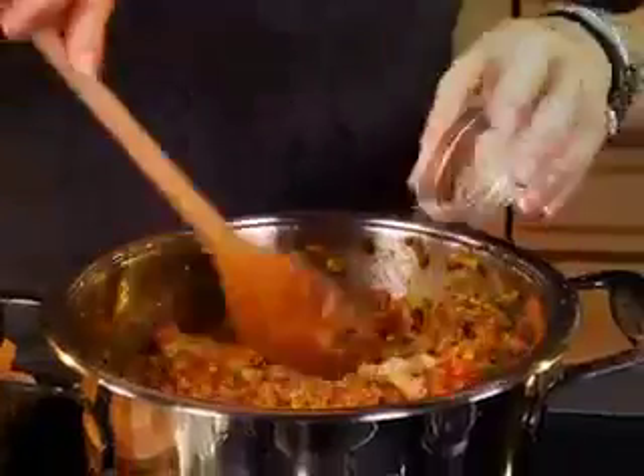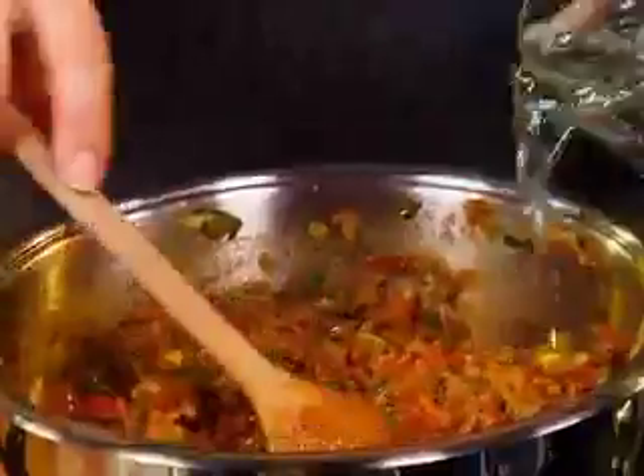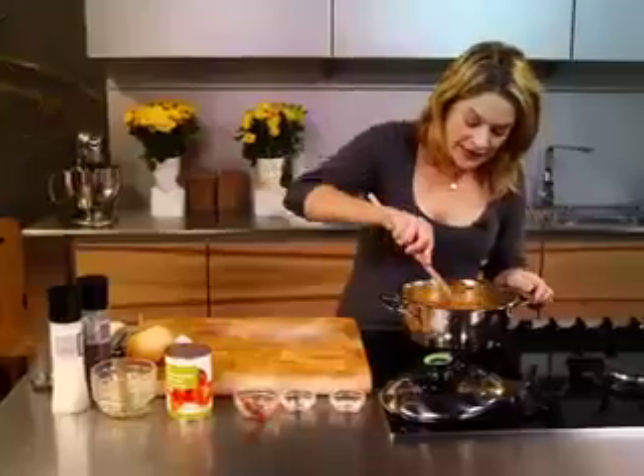A pinch or two of sugar, because you've got tomatoes and you need to balance the flavour. A cup of water — that's just to make the stock into stock. A grind or two of salt and pepper. Don't forget the pepper. Kids actually don't know that they don't like pepper, but they eat it. And that's really it.